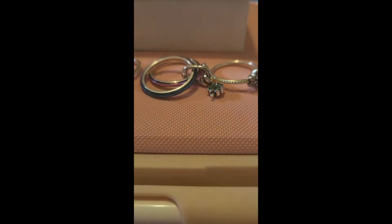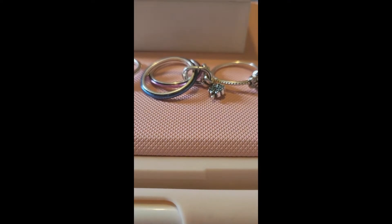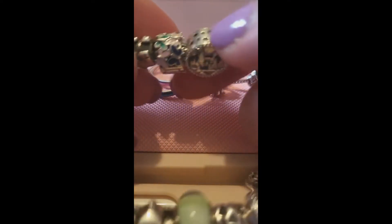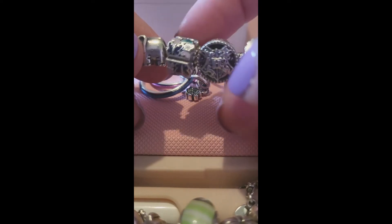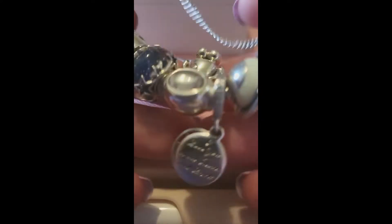My first lot of 3 for 2 was for 2 of my bracelets. This is the second butterfly clip for this particular bracelet, with a second constellation clip for my galaxy bracelet. So I now have two clips of each on each bracelet.